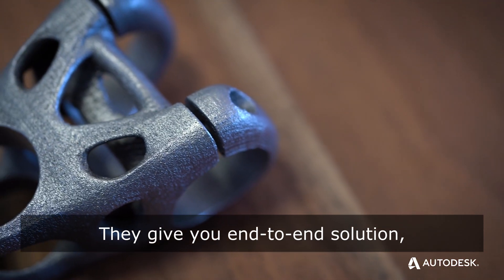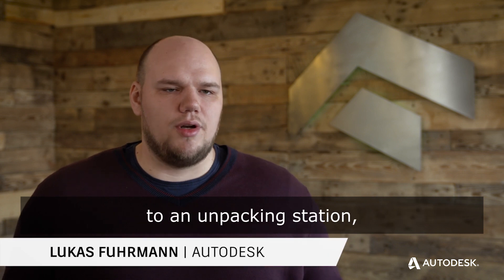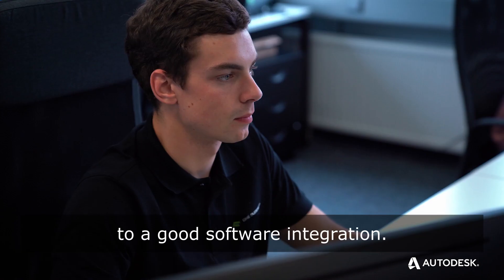They give you an end-to-end solution that gives you everything from the machine to an unpacking station to a good software integration.